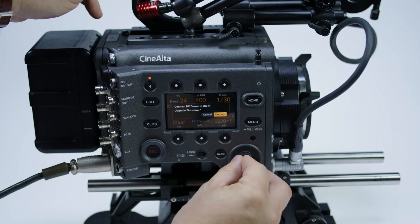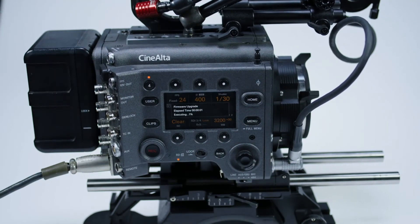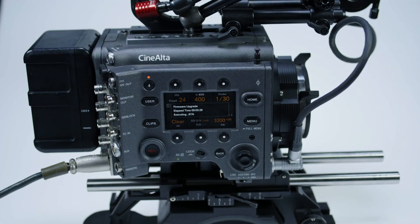Once you hit the execute button you will have to leave the camera alone for about 30 minutes. The first phase of the update is a soft reboot and will only take a few moments. After that the version 2 update will be installed on the camera, which will take much longer.